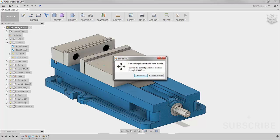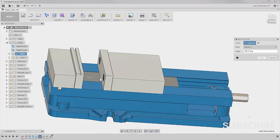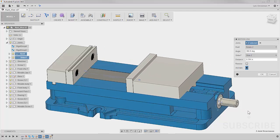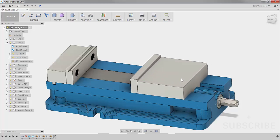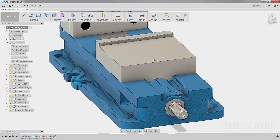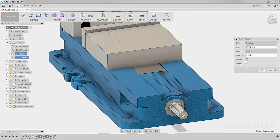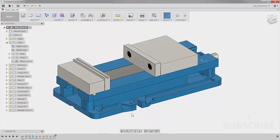I'll turn on Motion Link, capture position, then select the joints I already created — the sliding joint and the revolute joint. The animation shows them moving together. I'm going to verify it's spinning the right way. You could reverse it by right clicking on the joint and selecting Edit Feature. So now whenever we open and close this vise, we get that play button animation.